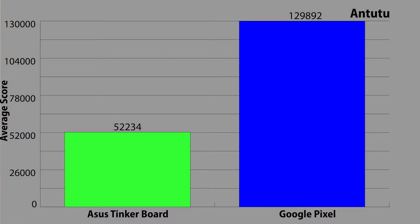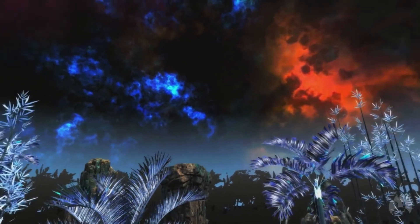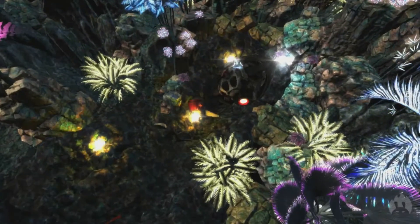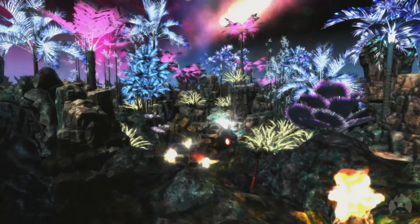Moving on to Antutu, a requested benchmark, the Tinkerboard scored an overall score of 52,234, which is a mid-range score compared to other devices. Antutu goes deep into graphical benchmarks — the Tinkerboard scored 10,203 for the 3D test, 19,904 for UX, 18,179 for the CPU, and 3,914 for the RAM. The Tinkerboard has 2 gigs of RAM compared to the Pixel's 4 gigs, so I was happy with that ratio. For graphics, I have a theory that it's being affected by driver support and the beta release of Android — I think we'll see better graphics results once the final release is available.